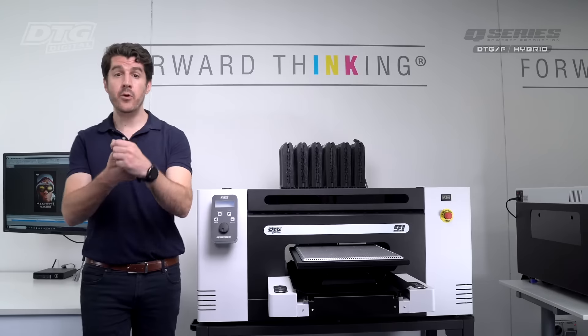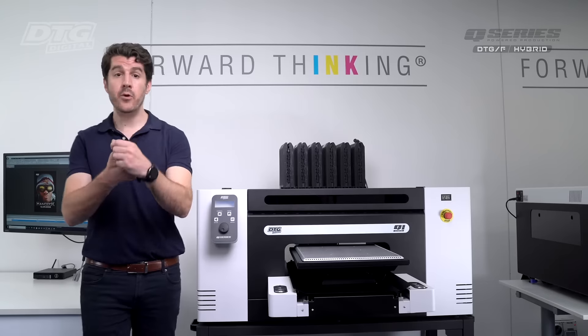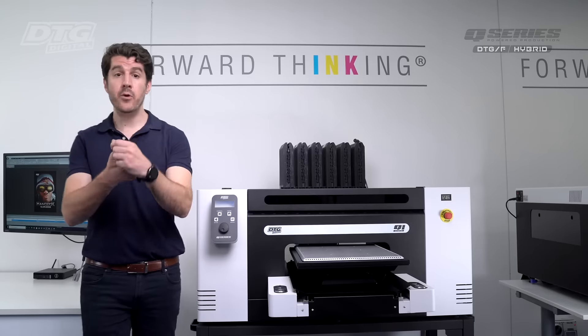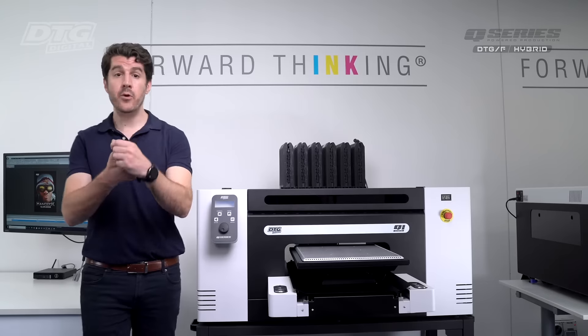If you're looking to expand the range of printable products you can offer your clients, the Q Hybrid Series printer will deliver superior application versatility, higher productivity, ease of use, reliability, print quality, less downtime and high durability. We invite you to schedule a live demonstration, either online or at one of our showrooms. Thank you for your time.